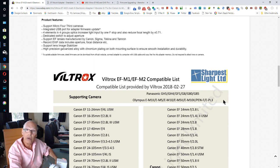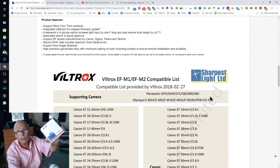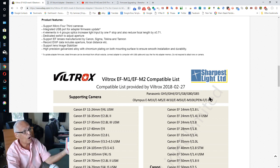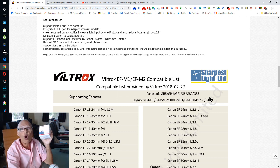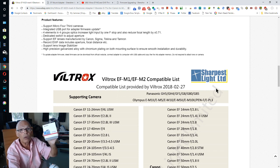All the new cameras from 2018 and 2019 are not in the listing. Viltrox, you released a new product on the market that only works with old cameras. On your own website you didn't say it doesn't work with the latest Lumix cameras. Please fix this problem very soon — it's really stupid if you want to be the best and you do something like this. Fix it soon!